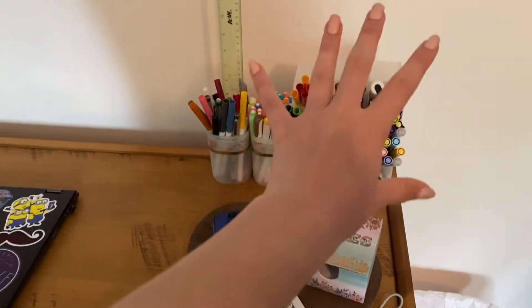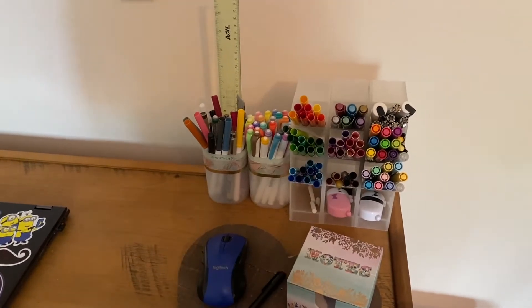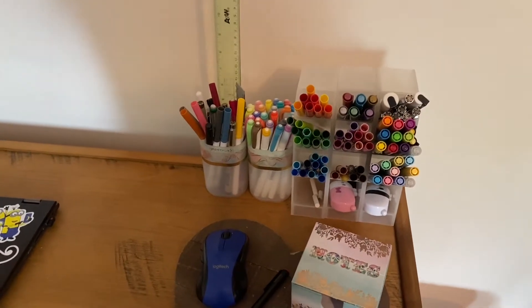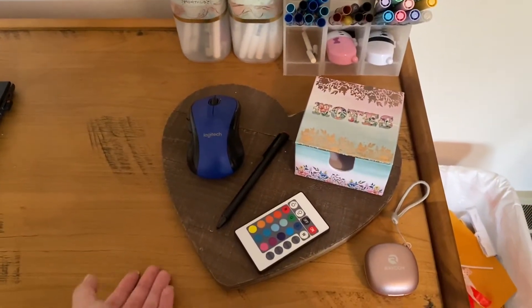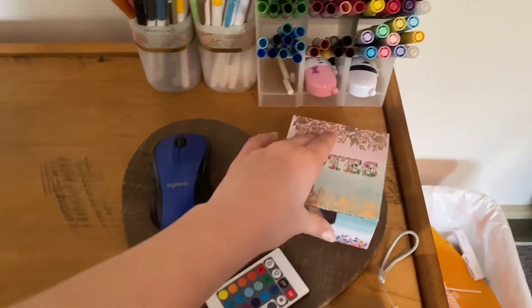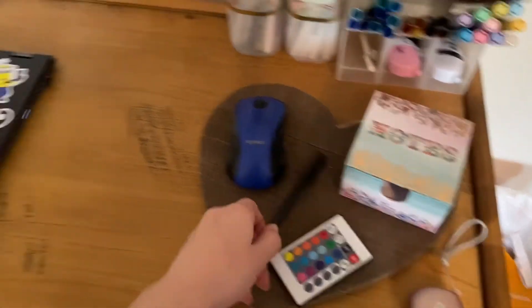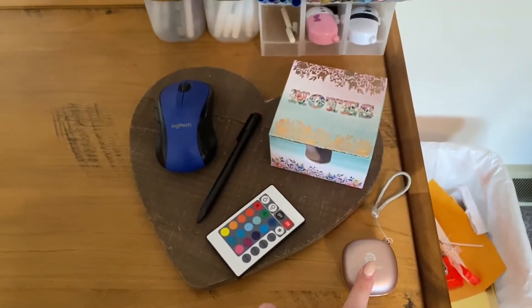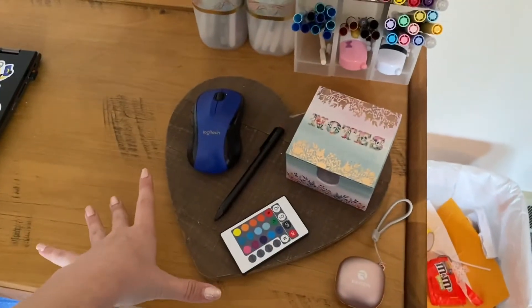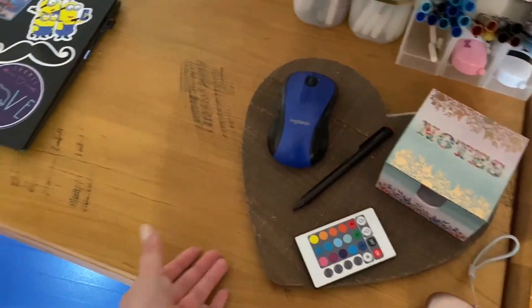Starting off with this corner of my desk, we have all of my pens and highlighters that I use for my bullet journaling — there's a whole video on how I store that stuff. We also have this little mouse pad with slips of paper for notes, my LED light controller, my pen that I can use with my laptop because it can be a tablet screen, my wireless earbuds, and then my mouse. These are things I use very regularly and like to have handy.